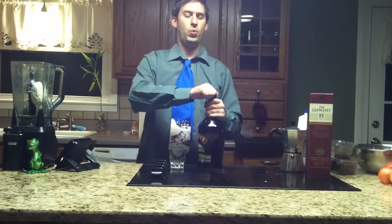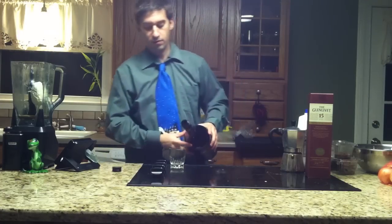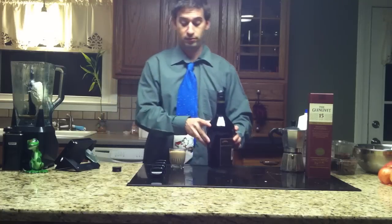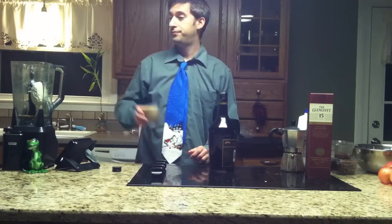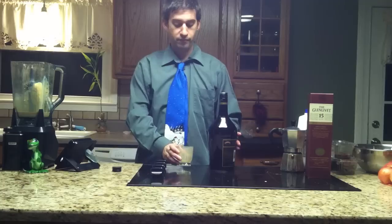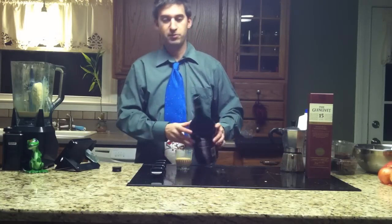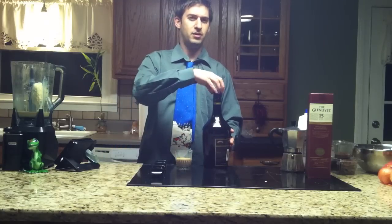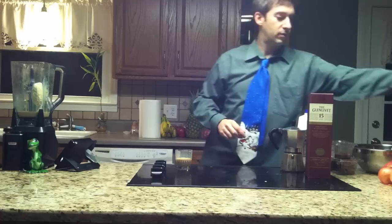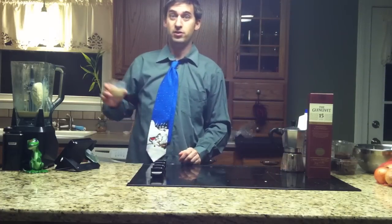Baileys. Gotta love this stuff. Going to pour the Baileys, which comes out a lot quicker than the Amaretto, so be careful. Pour it in — maybe a half cup, just for good measure. I'm going to get good and happy tonight. Long work week. It's also raining out, so that means it's shitty outside.